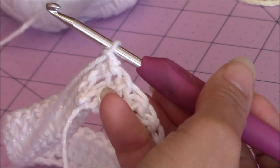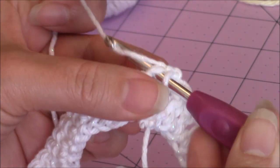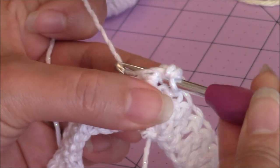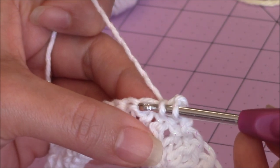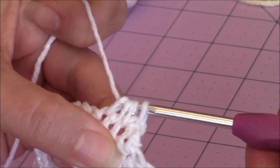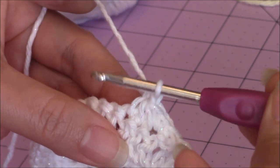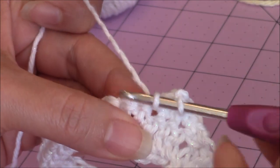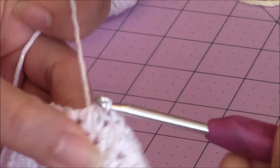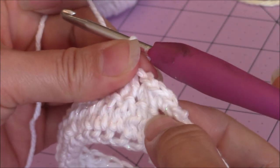With the right side facing you, go into the next stitch over for a single crochet - just bring up a loop, yarn over, and go through both for a single crochet. Then go into the same stitch, bring up a loop, two loops on the hook, go into the next stitch, bring up a loop, go into the next stitch, bring up a loop, yarn over and go through all four loops, then chain 1. That completes one trinity stitch. Go into the same stitch you just finished, bring up a loop, next stitch, bring up a loop, next stitch, bring up a loop, yarn over, and go through all four, chain 1, and repeat. Do this all the way around back to your first trinity stitch.